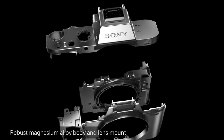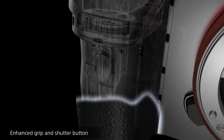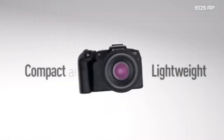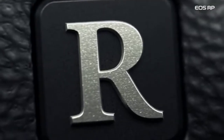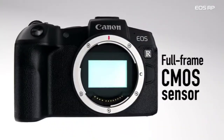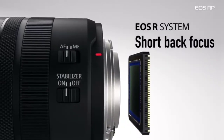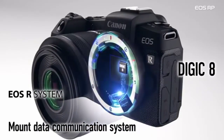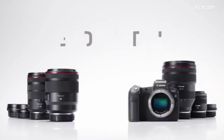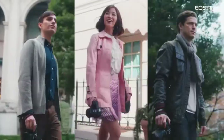This camera is the Canon RP, with a Sony BIONZ processor section. This is a full-frame camera. This camera is very useful. This camera has a 26.2 megapixel sensor and a touchscreen. The most notable features are the HDMI, mic, and headphone jack.